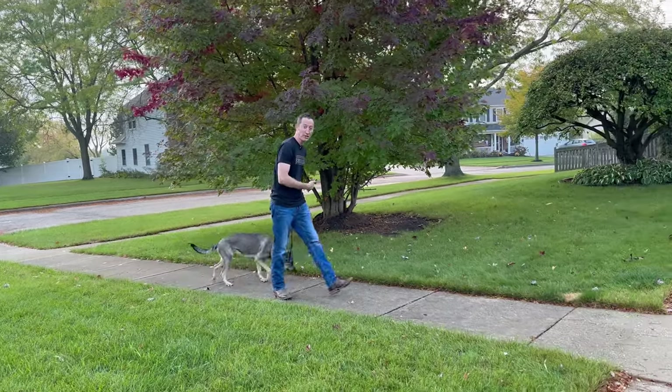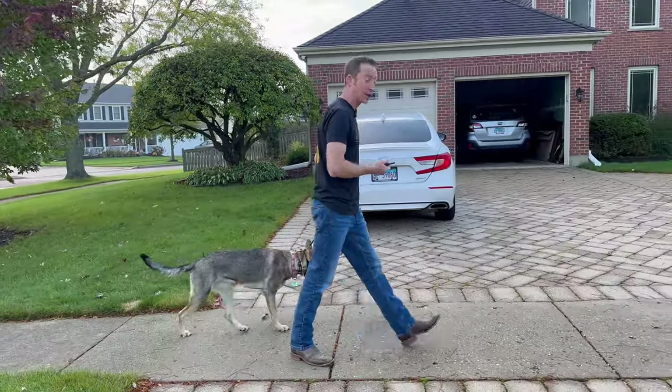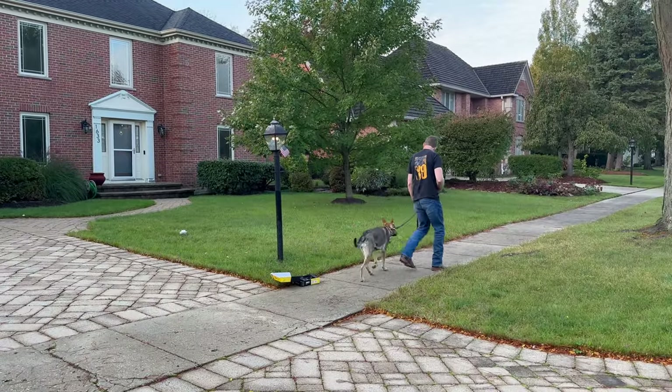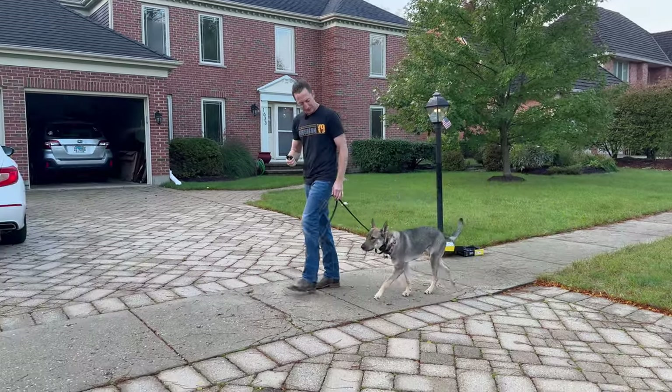I just tried a four to catch her attention when she didn't make a perfect right turn, and if you were watching closely, it did not catch her attention — she didn't notice it at all. That's fine. Going to move to a five. I'll let you know when I try a five — I haven't done it yet.